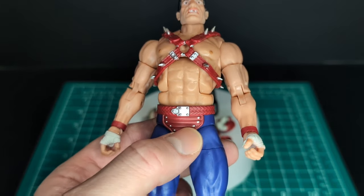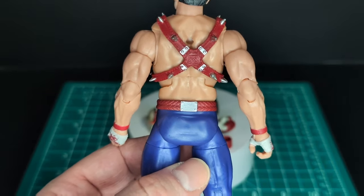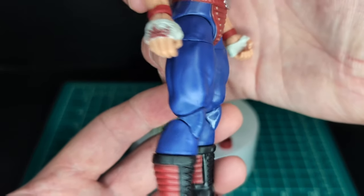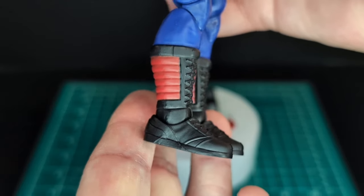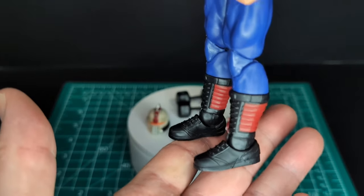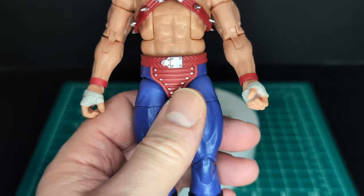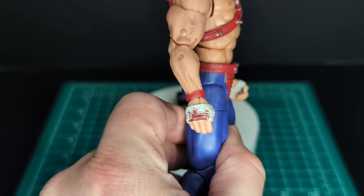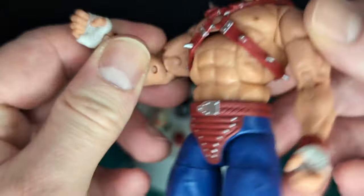He has a red cod piece with rivets, a silver belt buckle front and back, blue tights, double-jointed pinless knees, and black boots with red on the sides that look like wrestling or boxing boots. On his hands he has bloody wraps with red wristbands — a very nice touch. I like the blood on the knuckle tape.